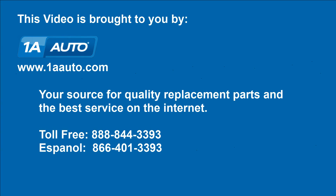We hope this video helps you out. Brought to you by 1AAuto.com, your source for quality replacement parts and the best service on the internet. Please feel free to call us toll-free at 888-844-3393, with a company that's here for you on the internet and in person.